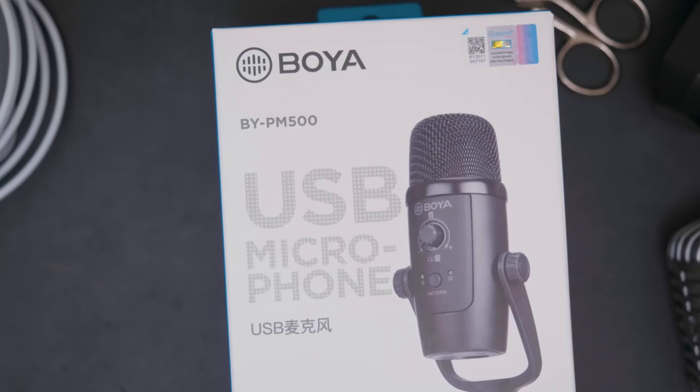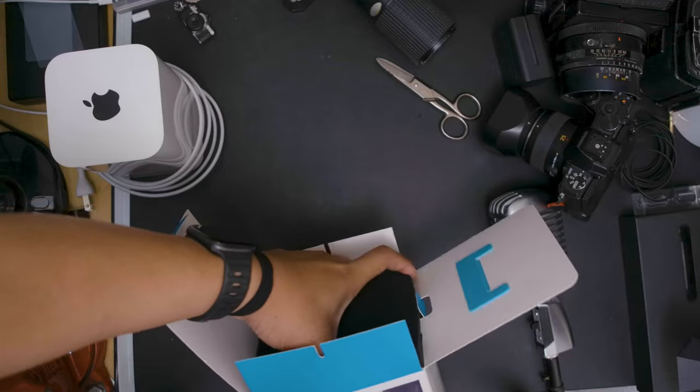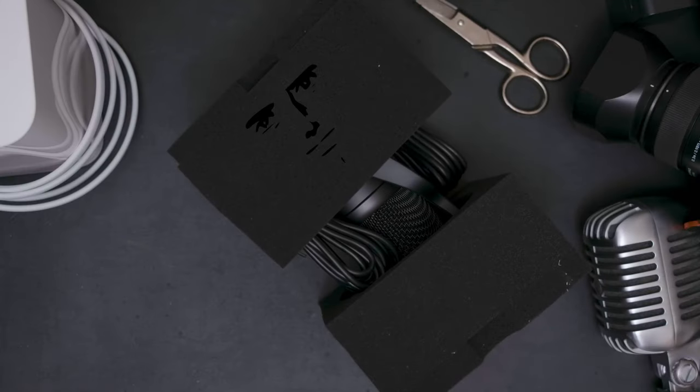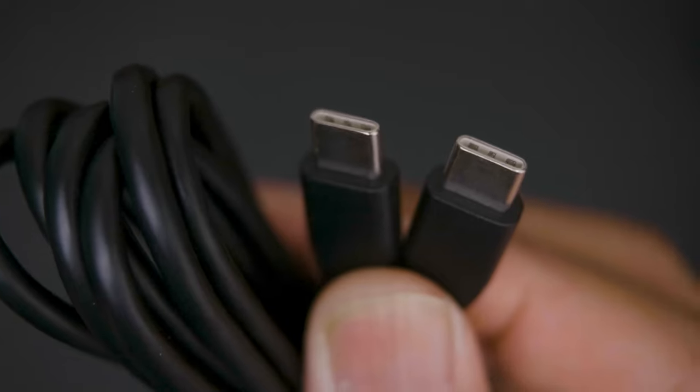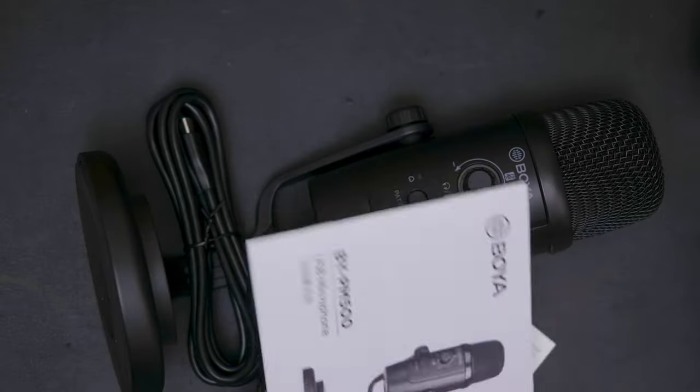It's a condenser microphone, and judging by the back specs it's probably designed to go against the Blue Yeti Nano. Out of the box the microphone is well protected in foam blocks, which contains the microphone as well as a USB-C to USB-C cable, a USB-A to USB-C cable, a warranty card, a manual, and some stickers.